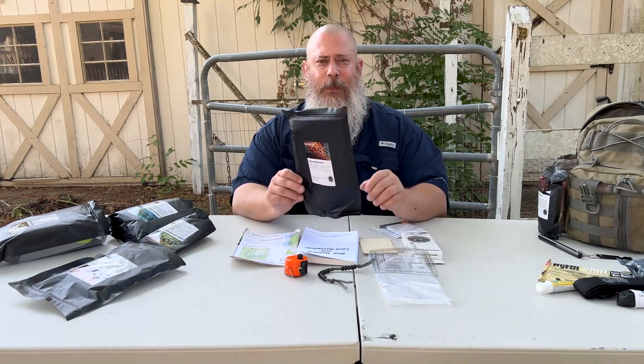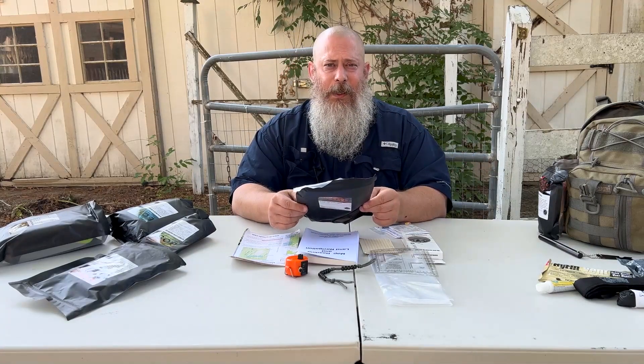Hey everybody, Jesse with Survival Summit. This is video two in the Boss Survival Kits series. These are supplemental kits — they are not typically completely top-of-the-line kits, as I talked about in the first video. These are supplemental kits, or perfect kits if you're going to put them in a cache.